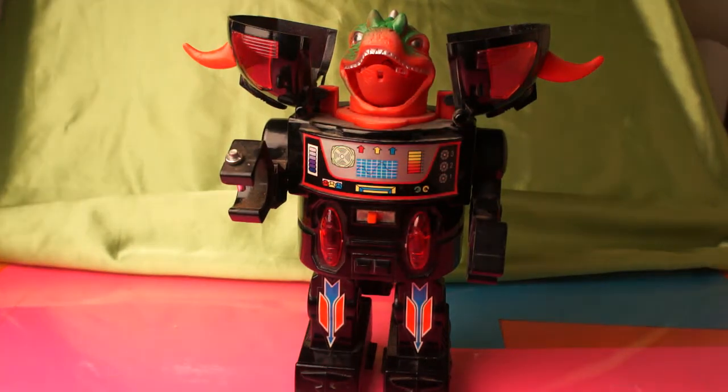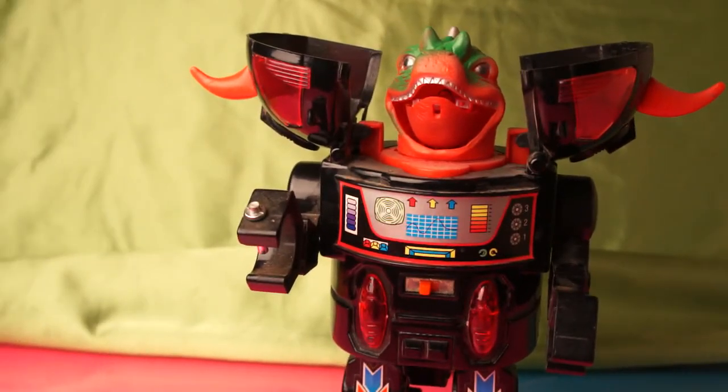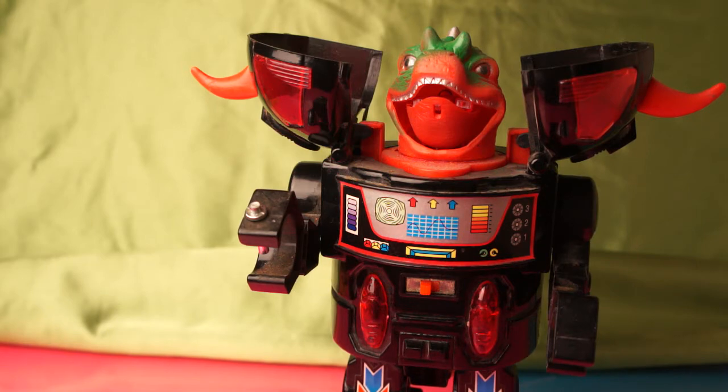Hello and welcome to another one of my videos. Today I'm going to be talking about the Mike Toys Empire Monster Robot. It dates back from 1978 as yet another Star Wars knockoff toy. Empire Monster Robot is loaded with entertainment value.